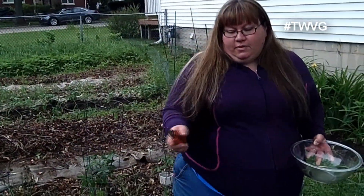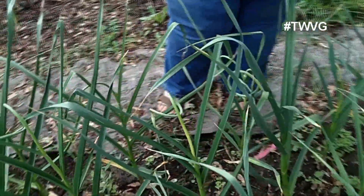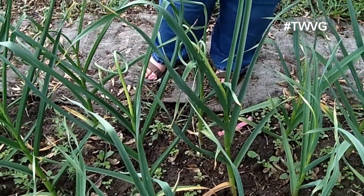If we didn't cut these scapes off, like I said, they would go to seed. Cutting them off allows the plant to put its energy toward growing the garlic bulb that you want, as opposed to putting its energy into growing the seed.